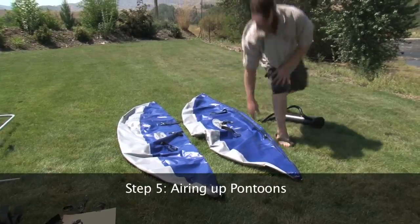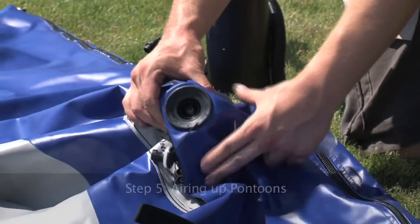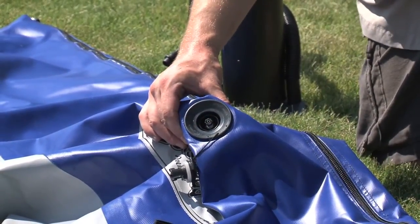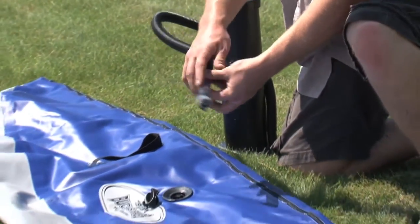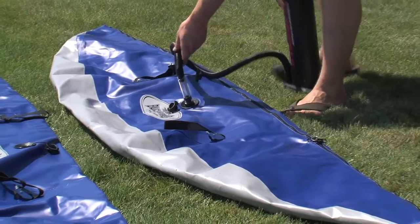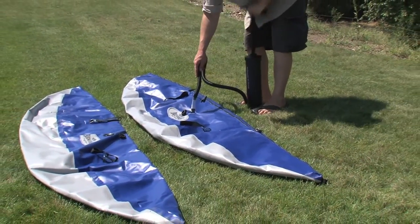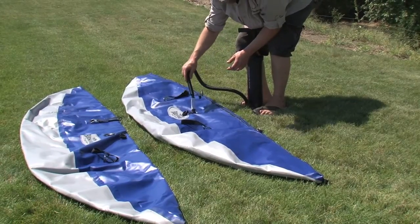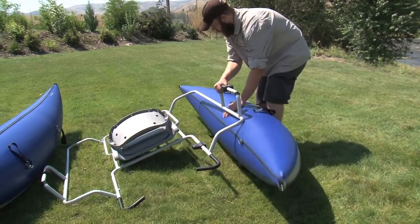Step 5: Airing up the pontoons. Bucks Bags ships the pontoons with the valve in the open position. You will need to gently press the black center button and rotate a quarter turn to the left to close the valve. Insert the inflation adapter into the valve and lock it into place. You are now ready for inflation. Pontoons should be aired up fully and no wrinkles should be visible. Note that while traveling to higher elevations and/or warmer climates, release some air pressure to allow for expansion. You can then top off your pontoons once you reach your destination.